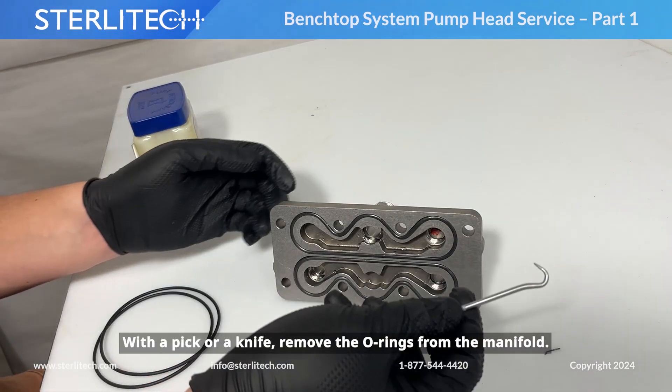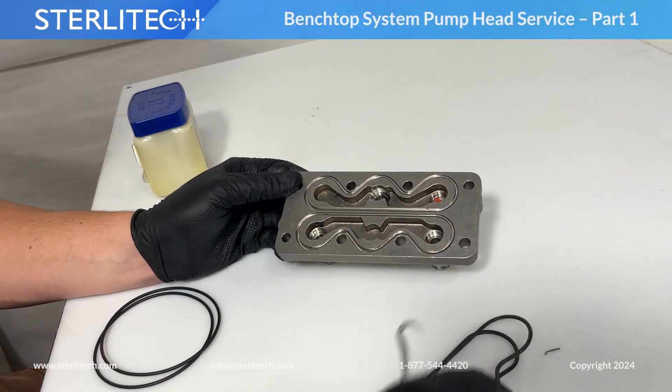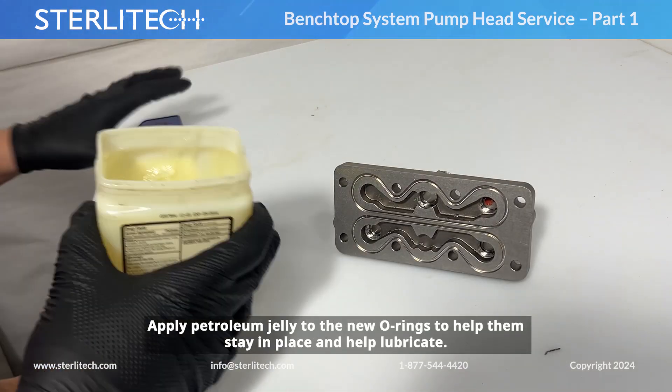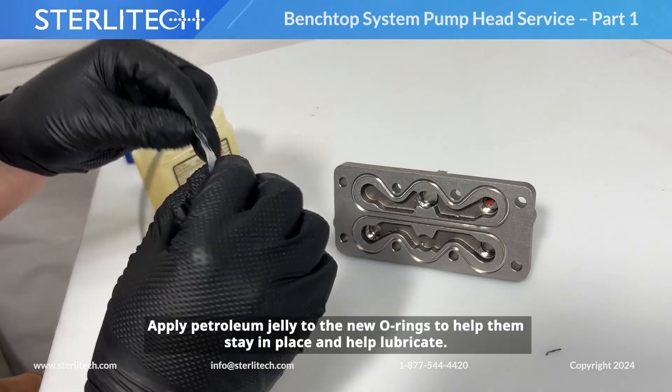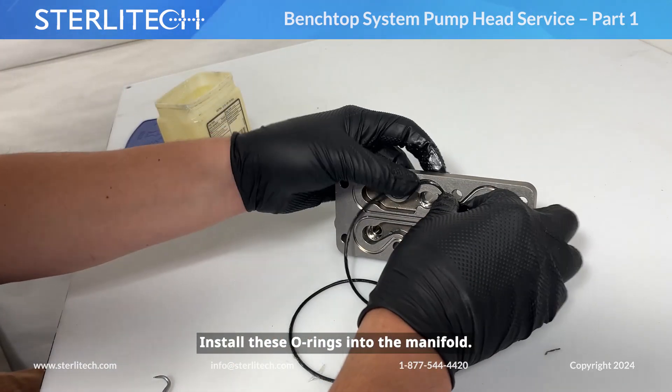Next, with a pick or a knife, remove the O-rings from the manifold. We're going to apply petroleum jelly to our new O-rings to help them stay in place and help lubricate. Then go ahead and install these O-rings into our manifold.